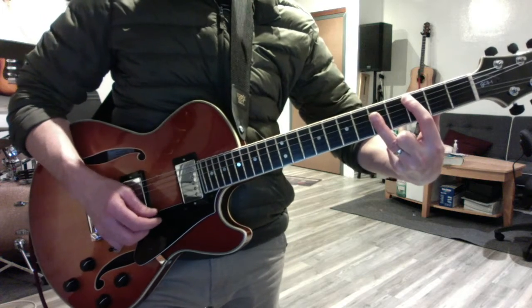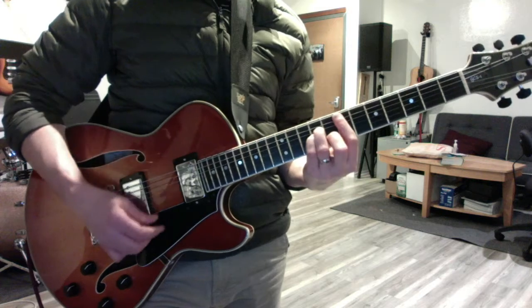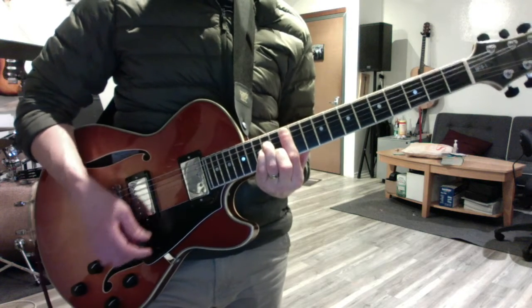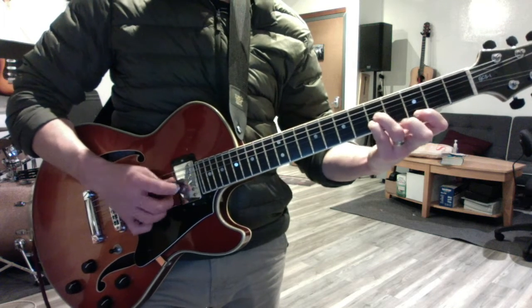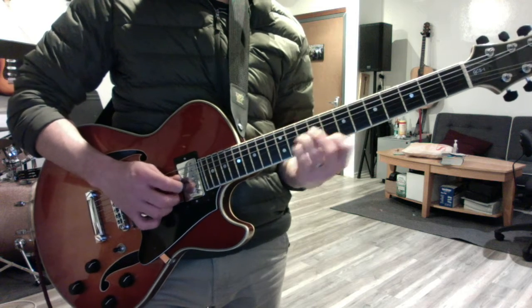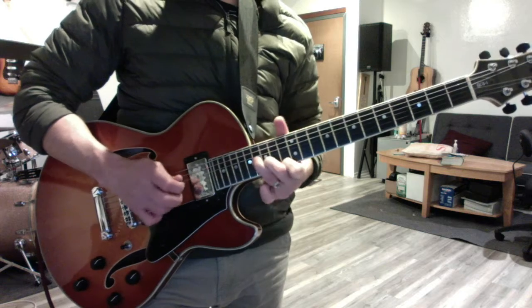Key of C, same chord scale: C major, D minor, E minor, F, G, A minor. And then do the triad scale — these are 1, 3, 5: C, D minor, E minor, F, G, A minor, B diminished, to C.